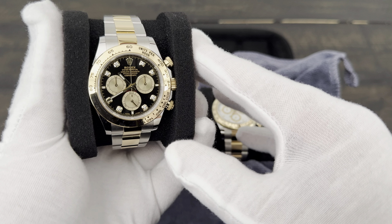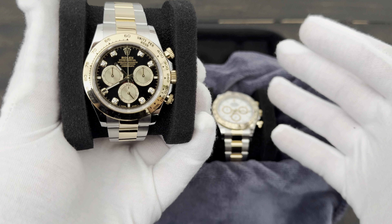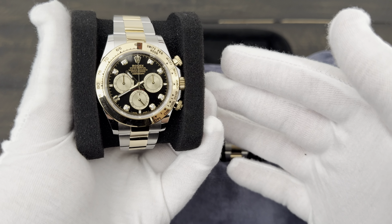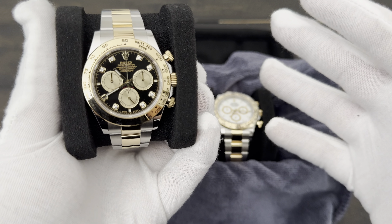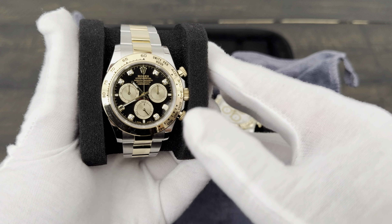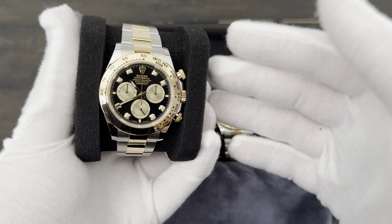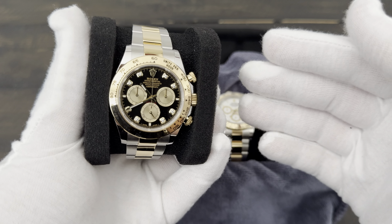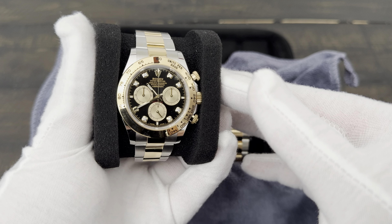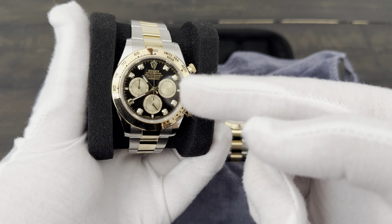I'd probably love this reference even more if it didn't have the diamonds. Living in Los Angeles, it's one more thing to worry about when wearing it out. The white dial is a little more subtle — still eye-catching as a two-tone piece, but without diamonds reflecting every which way. If you have a fluted bezel or diamonds and you're driving with the sun shining, it really turns the car into a disco. The last thing I wanted was someone to follow me home. Also, all Daytonas have screw-down pushers — coming from a Speedmaster fan, it's just kind of weird not to push them whenever you want.